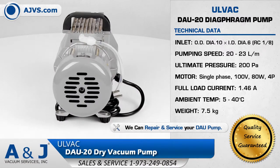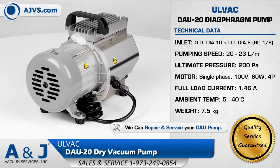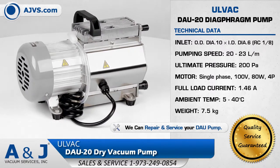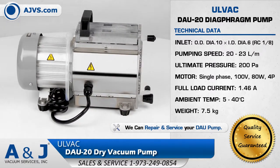The Olvac DAU is completely oil-free and suitable for pumping dry and non-corrosive gases. The Olvac DAU has a pumping speed of 20 liters per minute and operates at low noise levels with minimal vibrations.